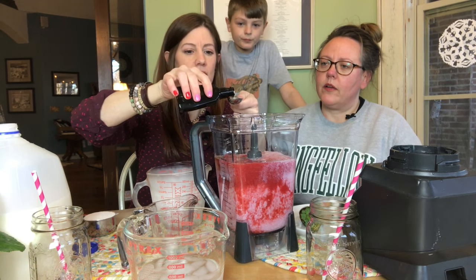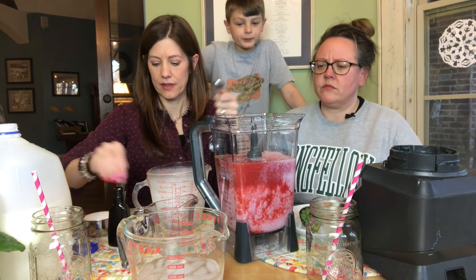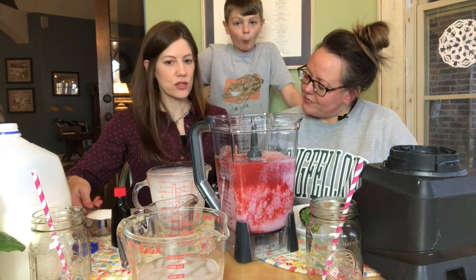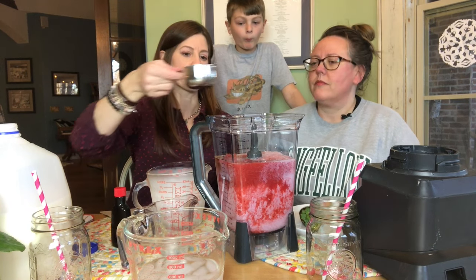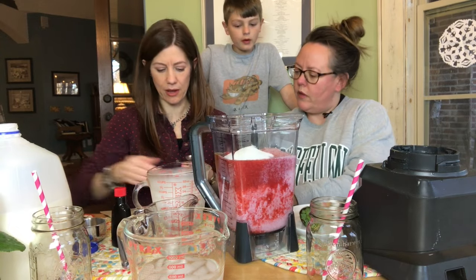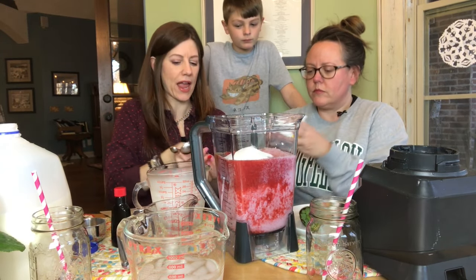I think you can't go wrong with vanilla in a sweet treat. You just can't. To your taste, half a cup to two-thirds a cup of sugar — I'm going with half a cup. And then we're going to do a tablespoon of meringue powder.